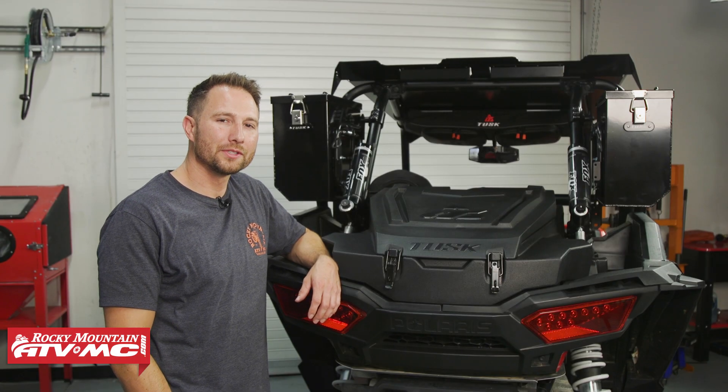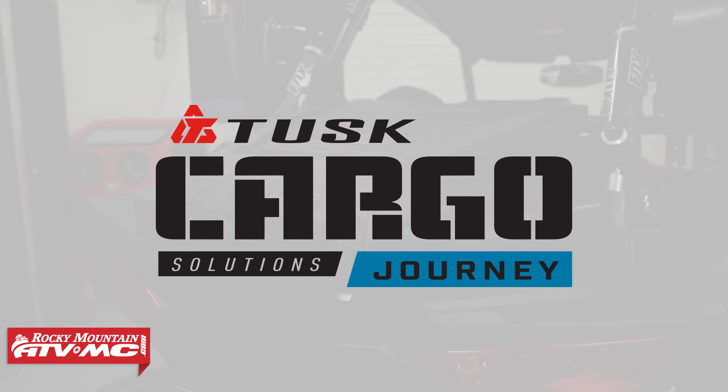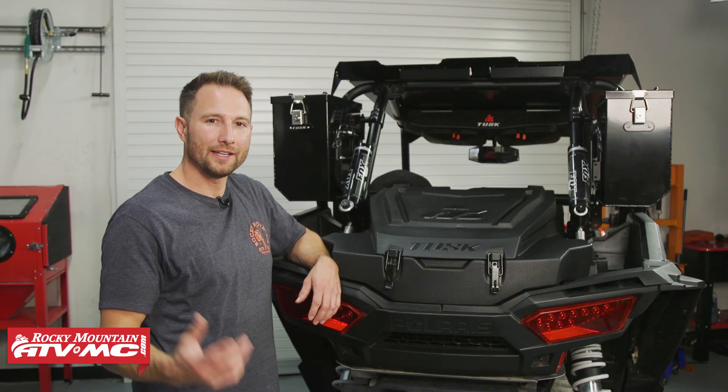Hey everyone, today I'm going to be showing you how to install the Tusk Defender UTV Cargo Box on your Polaris Razor XP1000. This is a great way to bring some extra items with you out on the trail, and the install process is really simple. Let's go ahead and get into it.